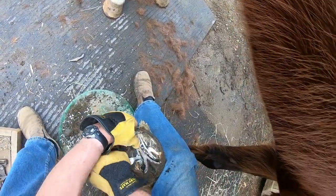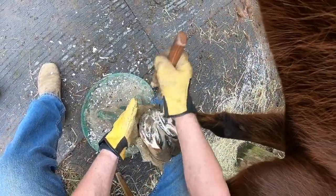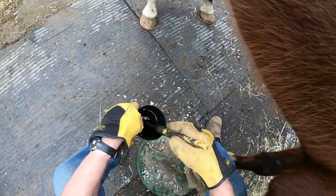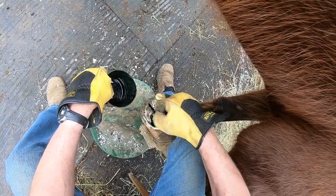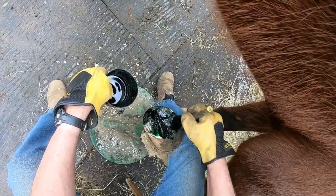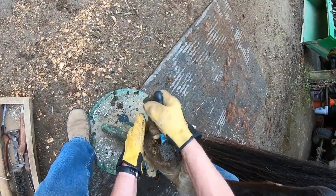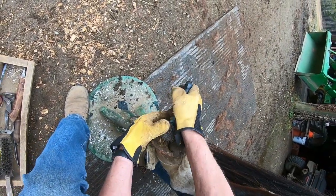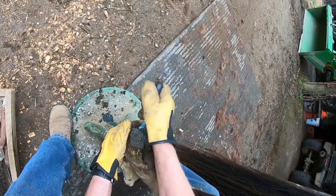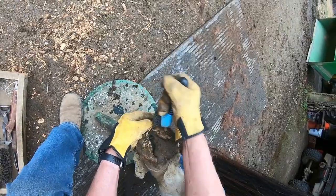Trim the bars back a little bit. See, if you don't trim these bars back — I mean the frog back — see right here, there's all kinds of room for manure and dirt and bad stuff to get in there, and when they lift their foot up it doesn't fall out.